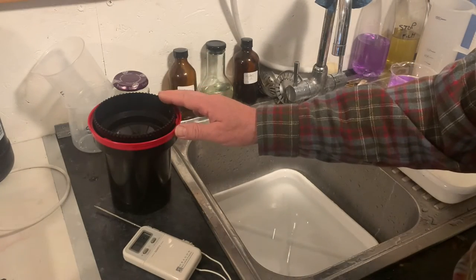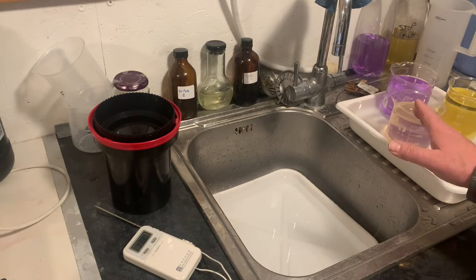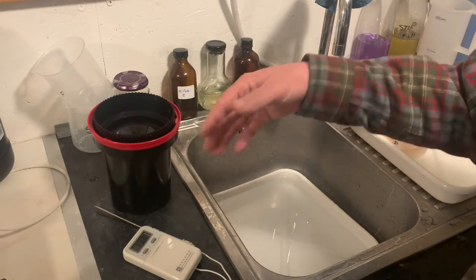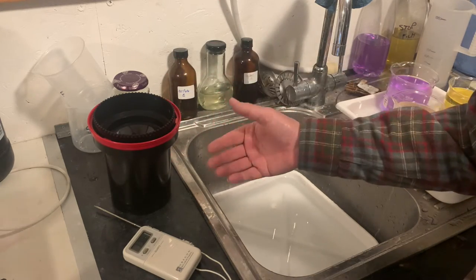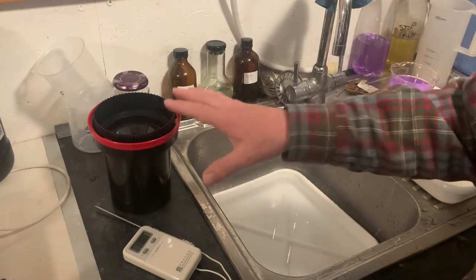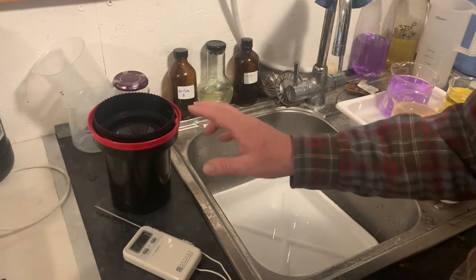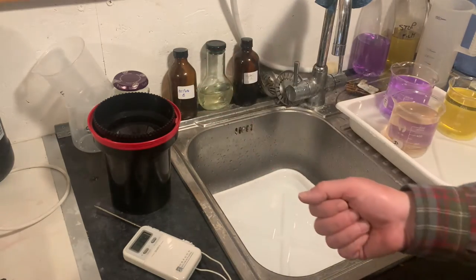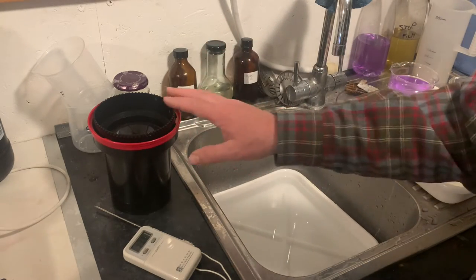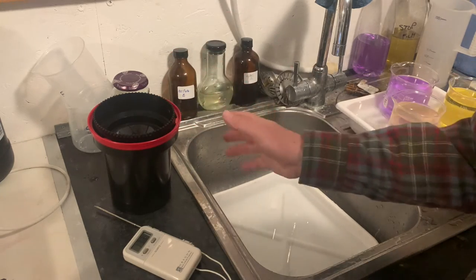Sometimes our developing tank is too cold. When we put our developer, which is at 20 degrees centigrade, into our tank, it cools the developer down and then it develops the film more slowly. We have to make adjustments to try to get the time right for our development, and it all becomes more difficult than if it was at 20 degrees. When I lived in Florida, I would develop up to 24 degrees centigrade because the temperature of the water coming out of the tap was so high.